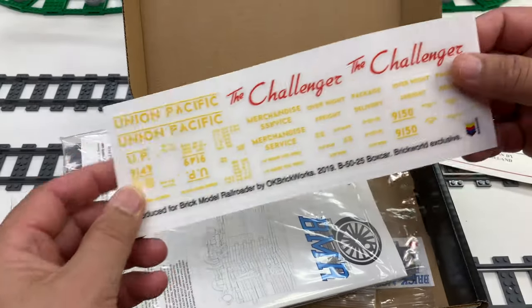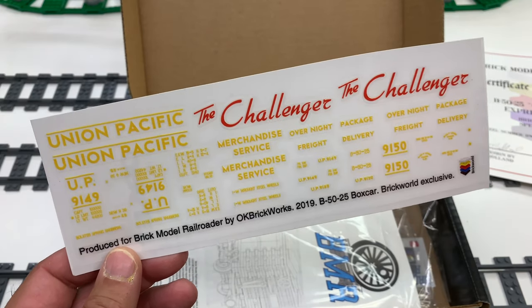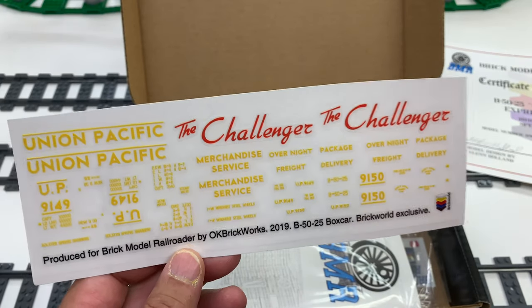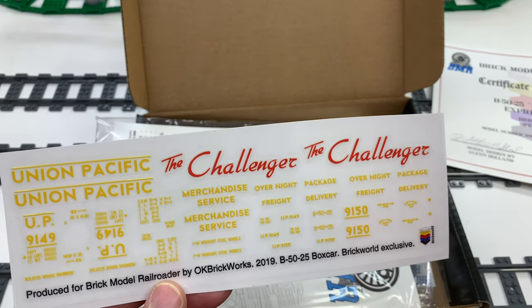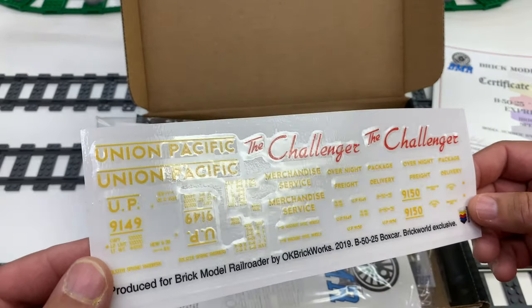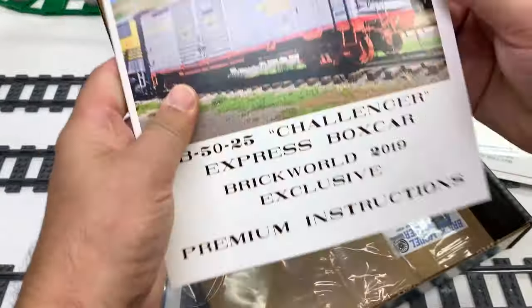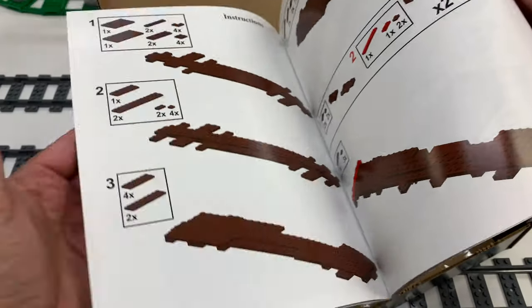I'll put a link in the description. They've got tons of premium instructions, but one of the most amazing things is the stickers — or I guess you should call them decals. This is for that boxcar. To give you an overview of what's in here: they usually have a history of the boxcar with an article written about it, and then the instructions for the boxcar.